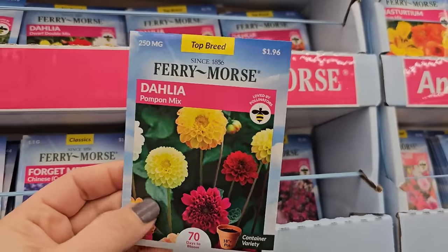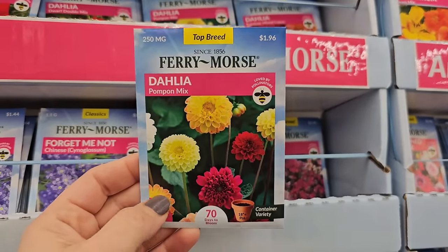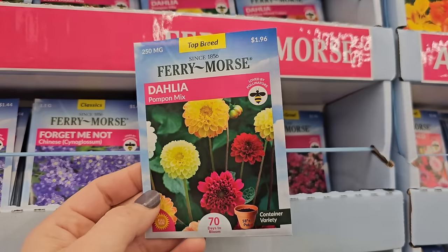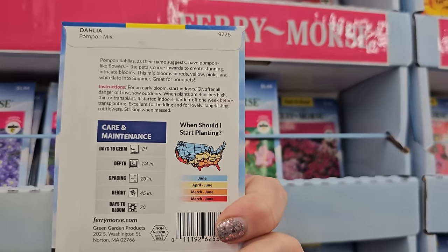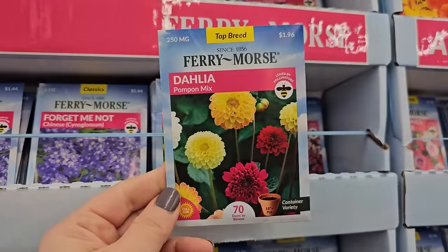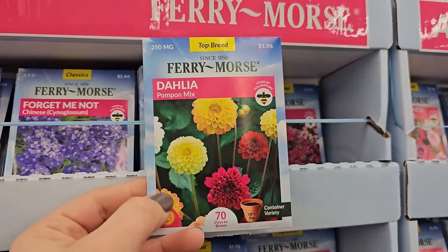They have some Dahlia mixes — these are seed Dahlias. A lot of people find that these are a lot easier to grow. These here get to be about 45 inches in height, up to four feet. You never know what you're going to get because it's a mix. This one's called the Dahlia Pom-Pom mix, so it looks like the blooms will be pom-poms in a variety of colors.